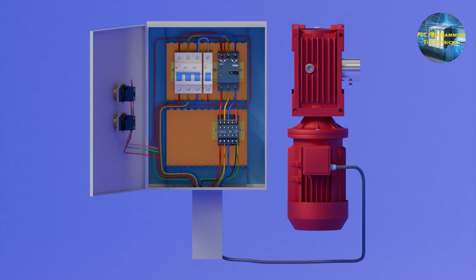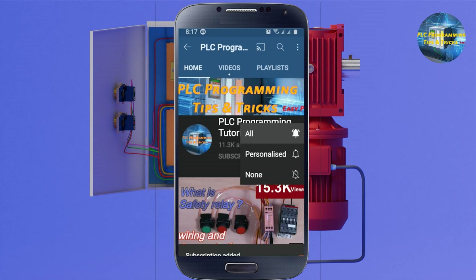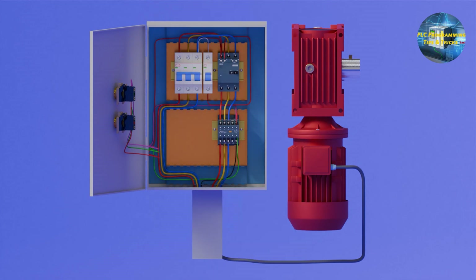That's the end of today's tutorial. Please share, like, and subscribe to the channel, and press the bell icon for more upcoming videos. Till next time, take care, goodbye.